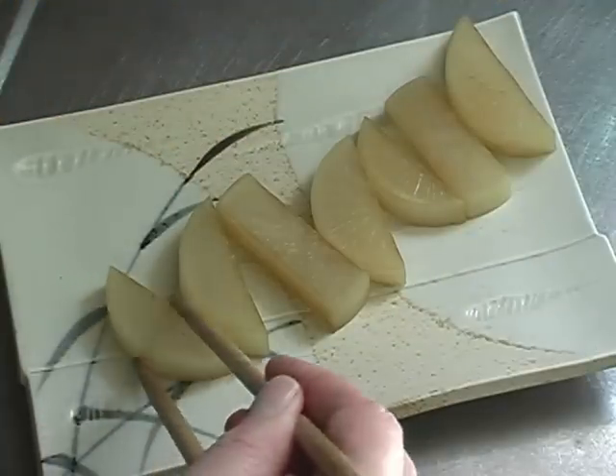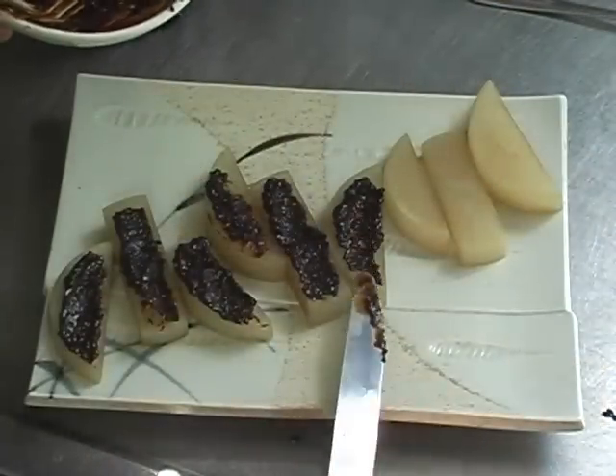Mix. Put the daikon on a plate and put the miso on the daikon.